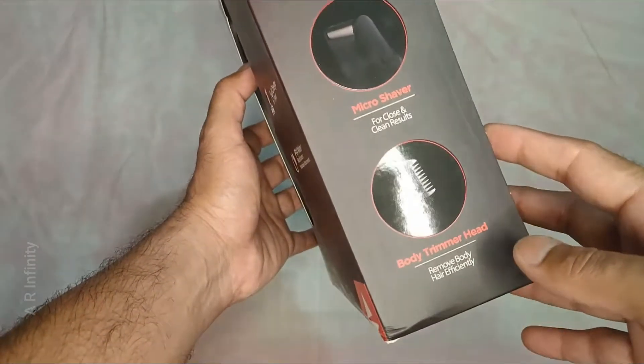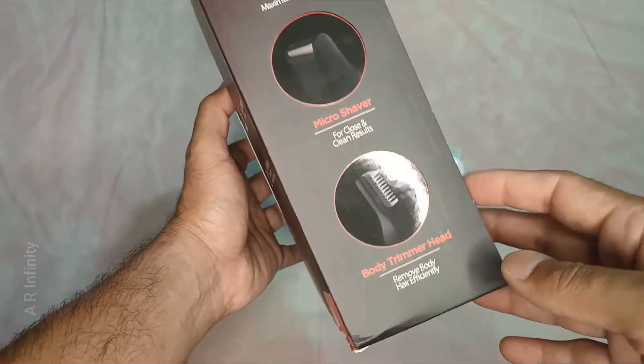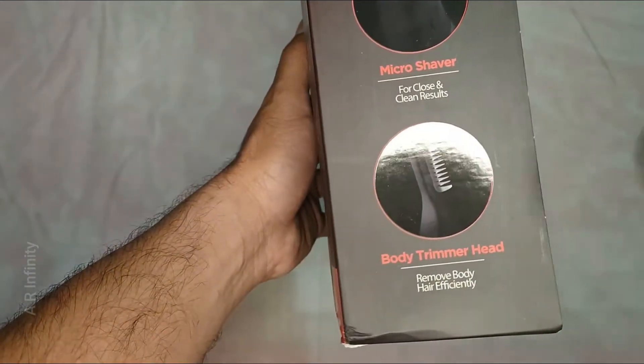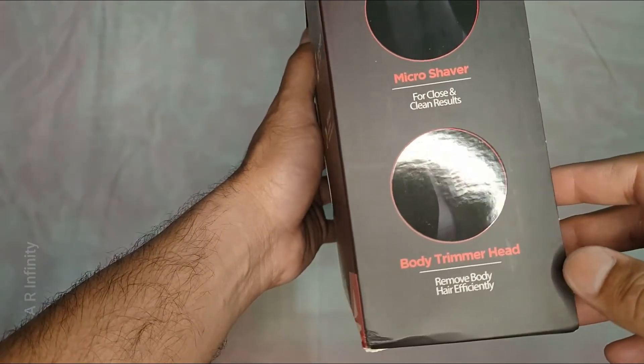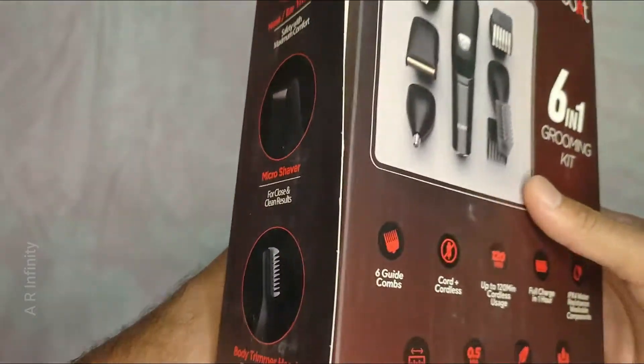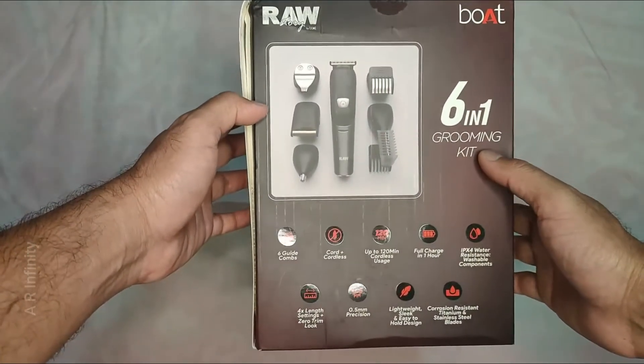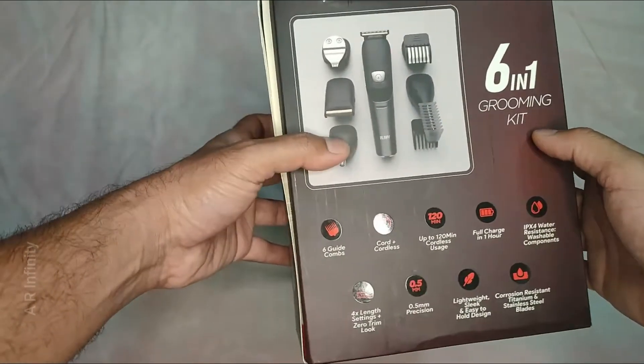It also includes a body trimmer. You can use the attachments with the hair, and it comes with 6 guided combs.